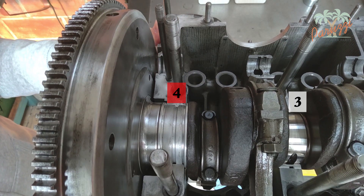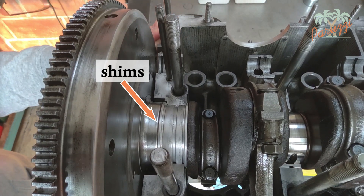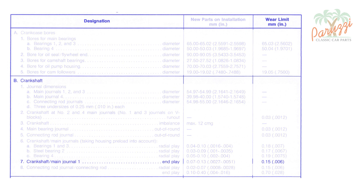Here we show the crankshaft end play when the flywheel is mounted and the three shims are in place. By alternately pulling and pushing on the flywheel, you can feel the play. In the VW Workshop manual for your engine, you will find various values for the crankshaft end play. The wear limit is 0.15 mm. If you measure a crankshaft end play greater than 0.15 mm, a total engine overhaul is necessary. If you measure a play smaller than 0.15 mm, your engine is within standards as far as the crankshaft and main bearings are concerned.